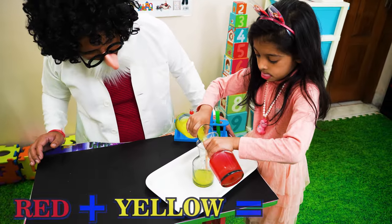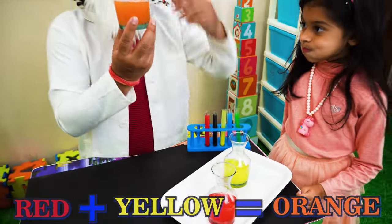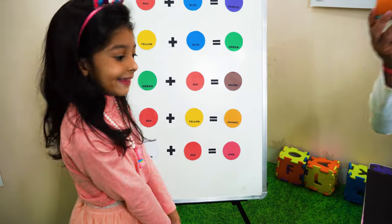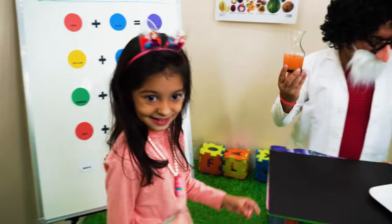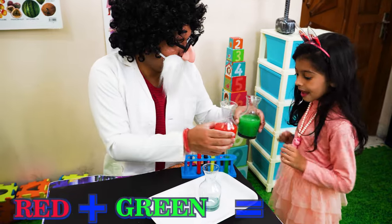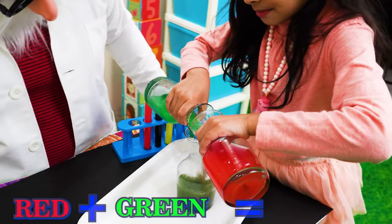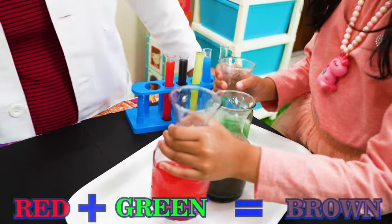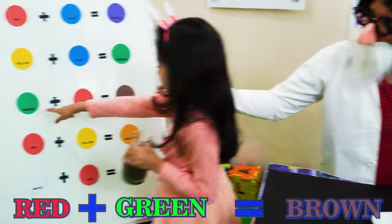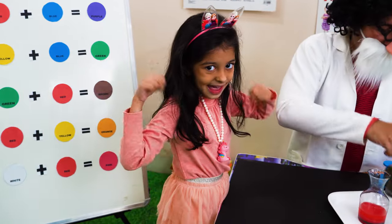Green and red. Let us see what they will mix. Three, two. Good job. Good job. Nice job. Bye bye.